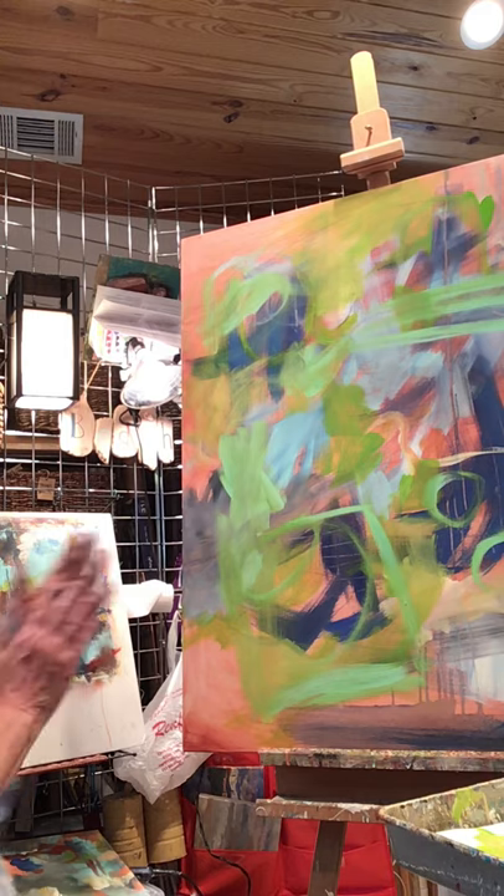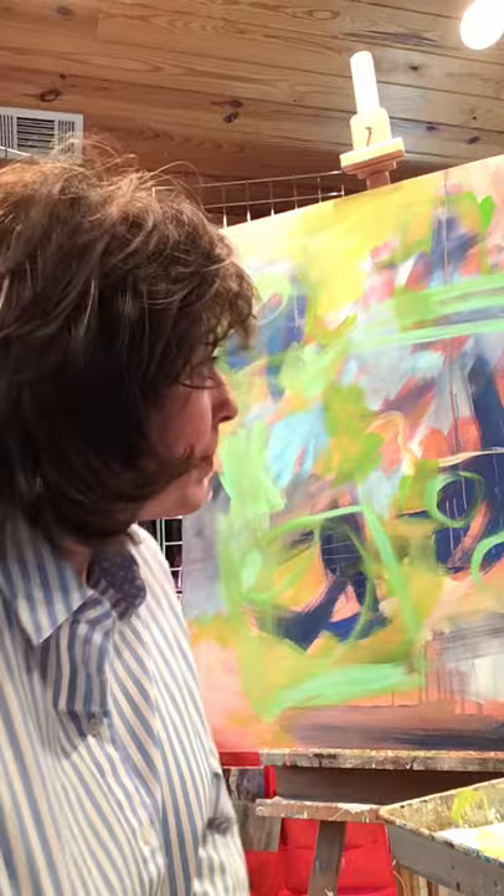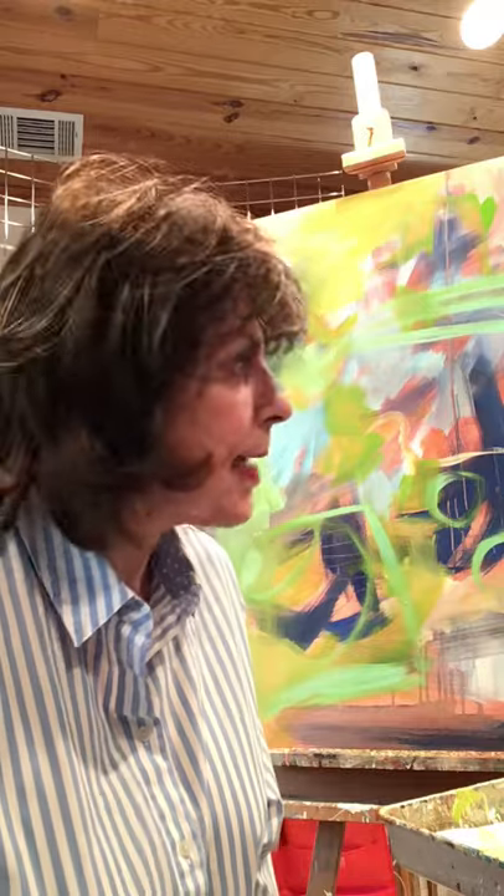That blue is still not dry so I'm going to be limited as to what I can do on that canvas. I think what I'm going to do is close out this particular part of the session, and then I'll pick back up. Meantime I will have learned how to edit these sections together. So thank you for stopping by and taking a look — I hope to see you back here soon. Bye!